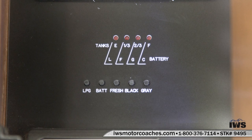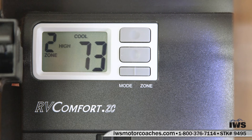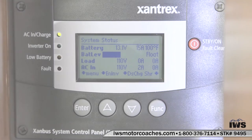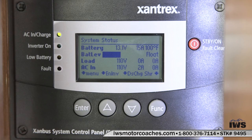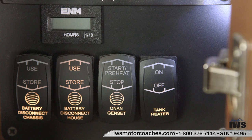This is just the condition of the propane, battery, fresh water, black water and gray tanks — the status of them. This has a two-zone air conditioning system in it so you can set the cooling zones for the front and the back of the coach. Here's a Xantrex auto gen start feature so you can set the generator to start at predetermined times or based on voltages. Battery disconnect buttons, generator start button and the tank heater button here. I thought that was very well done by Dynamax.